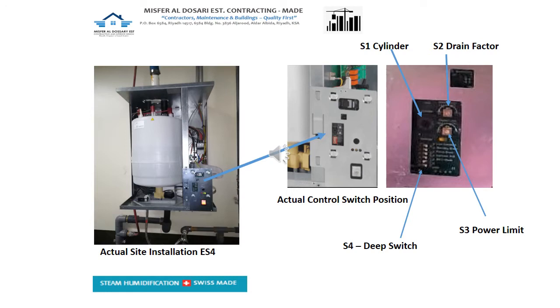This is the actual site installation of ES4. The first picture on the left side is the picture that was taken and installed by our company, Mesper Aldosari company.